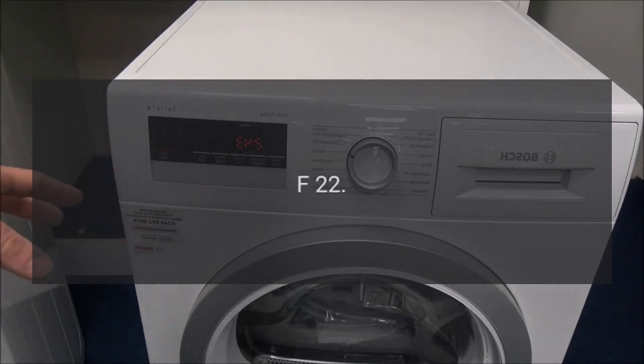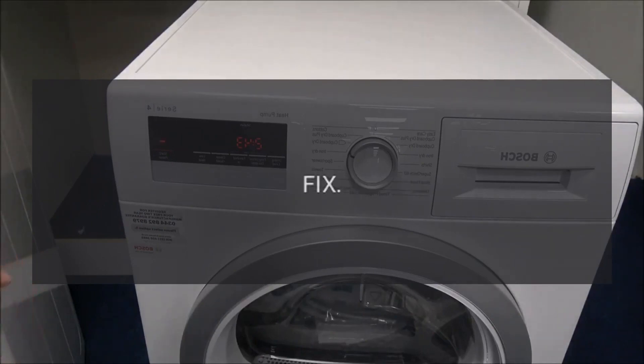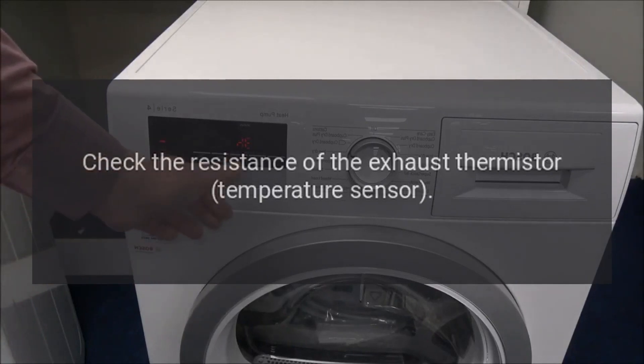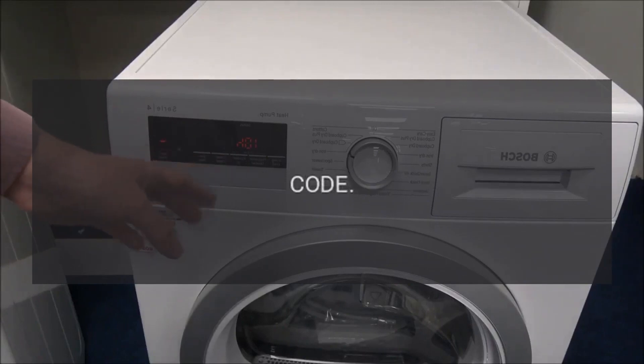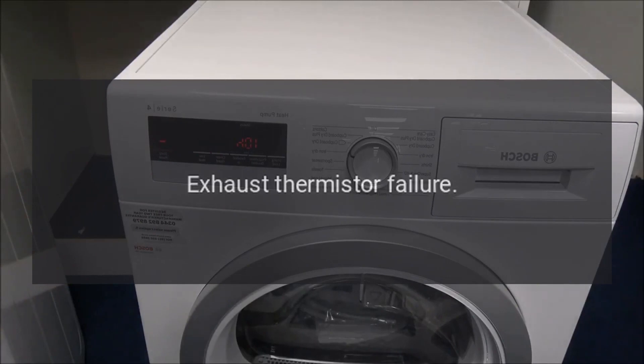Code F22 — Problem: exhaust thermistor failure. Fix: Unplug the dryer and check the resistance of the exhaust thermistor temperature sensor. If the exhaust thermistor temperature sensor is defective, replace it.